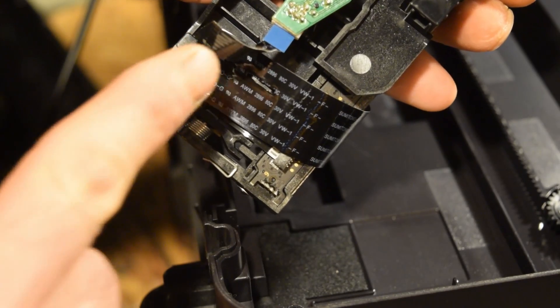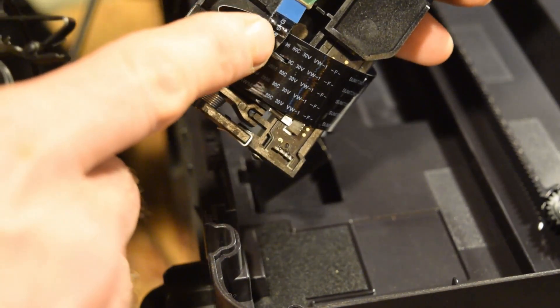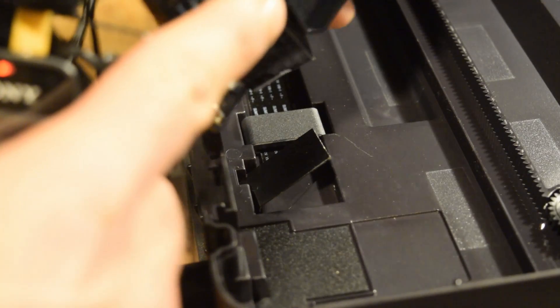I inspected it and pushed it back in. Let's see what happens — hopefully we got it. It seems to be still intact. I hope it's not broken or anything.